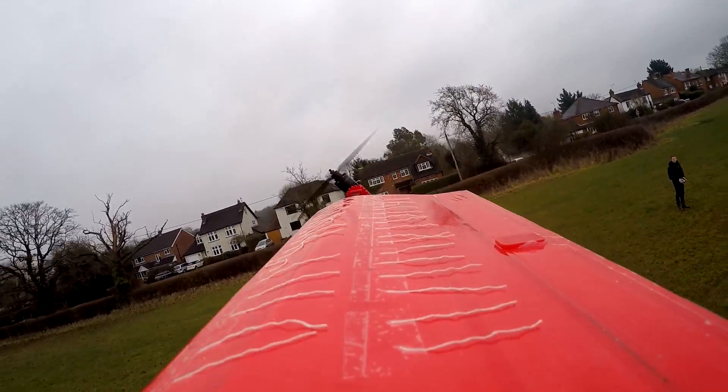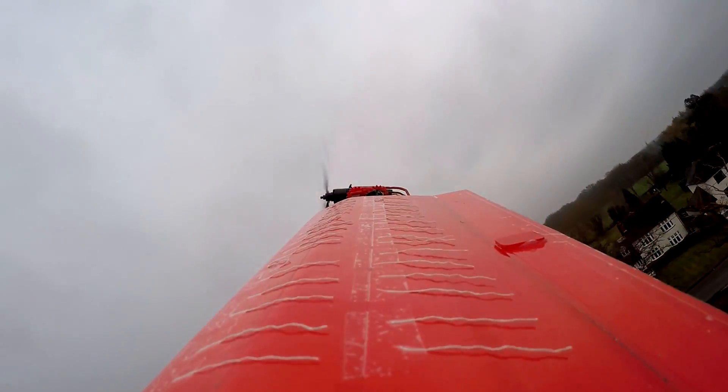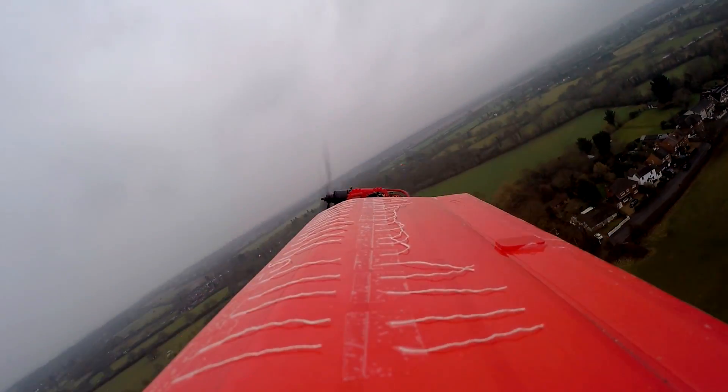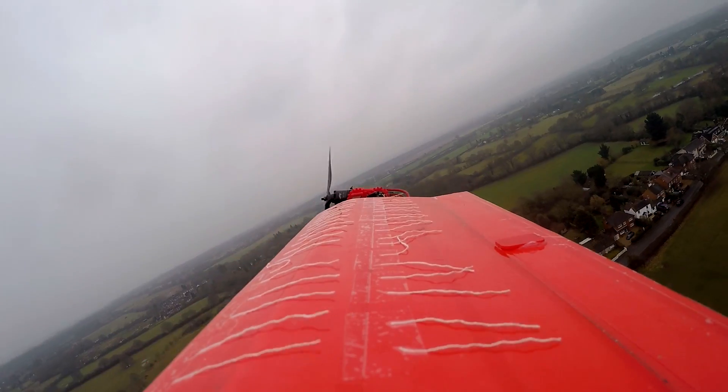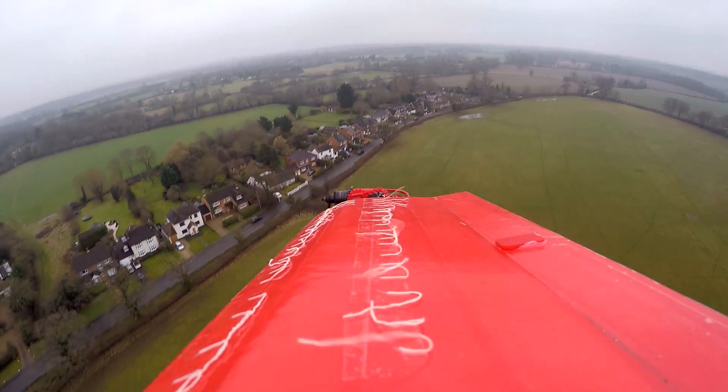As you can see, when transitioning from a hover to forward flight the airflow indicators are parallel to the airflow. To prove that the airflow indicators are working, let's put the aircraft in a stall. You can tell the aircraft is stalled because the airflow indicators start to swirl around in the turbulent air.